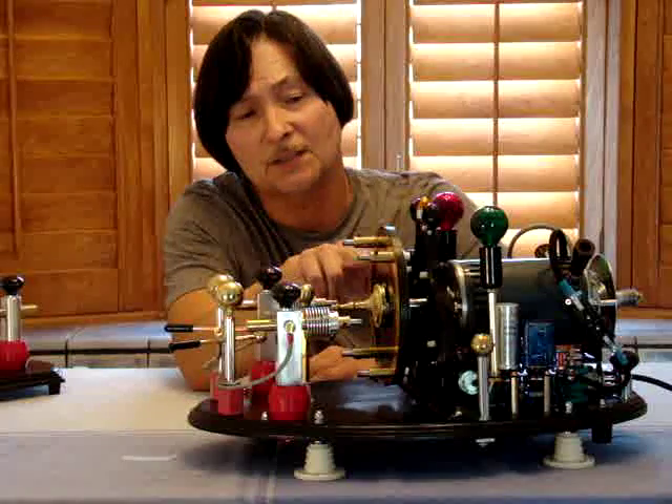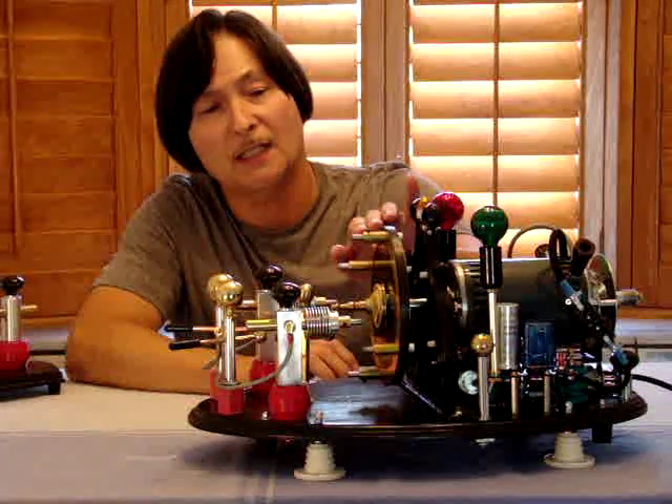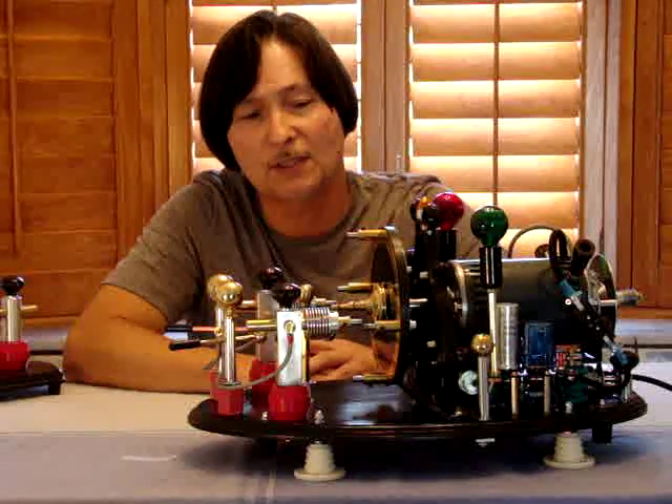As far as the rotating disc here, which is made out of black phenolic, it was all machined, and I have tungsten tips on the electrodes on the rotating wheel itself.